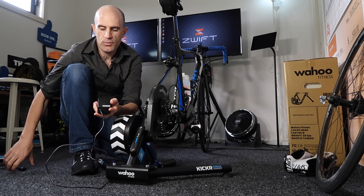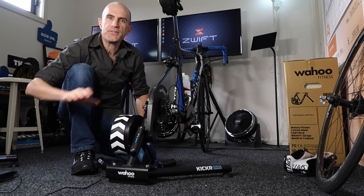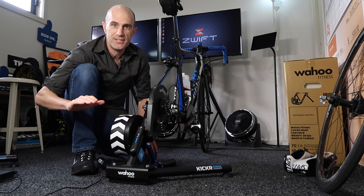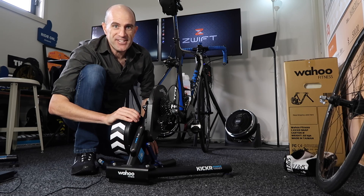Most interactive smart trainers require an external power source, and when plugged in can provide levels of resistance anywhere between zero watts and up to 2,000 watts — so lots of training zones there to be had.